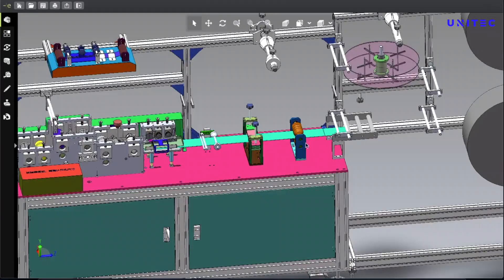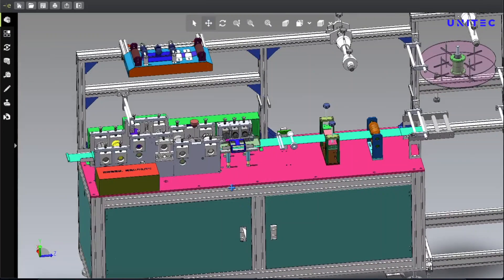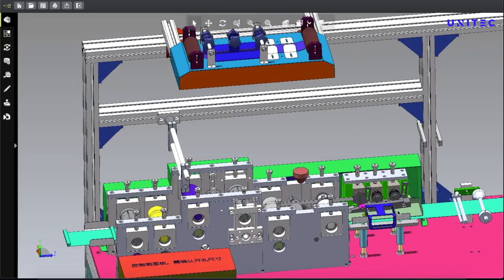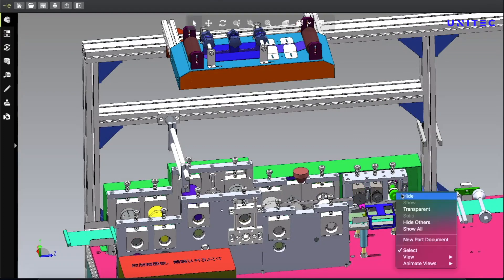There is a folding roller and a folding clip, then the tension clip again. The main mechanism starts from here — you can see the nose bar injection system. Let me zoom in a little bit so you can see clearly. Here is the automatic nose bar injection system where the nose bar is automatically injected into the mask by this unit.